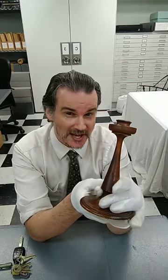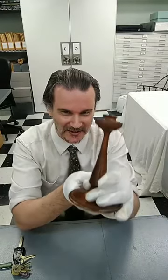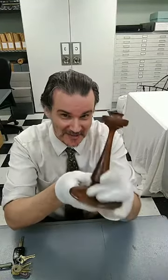Wood candlesticks — seemingly benign, doesn't look like much, doesn't look like a big deal. See if you can tell me what interesting story might be about these candlesticks. I'll give you a hint: it has to do with the White House, and it has to do with the years 1814 and 1927. Think about that as we go along.